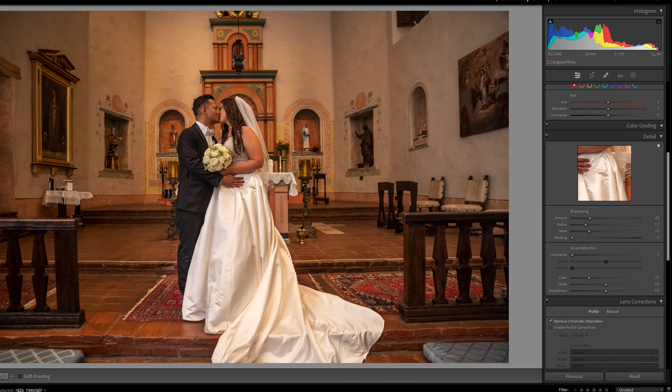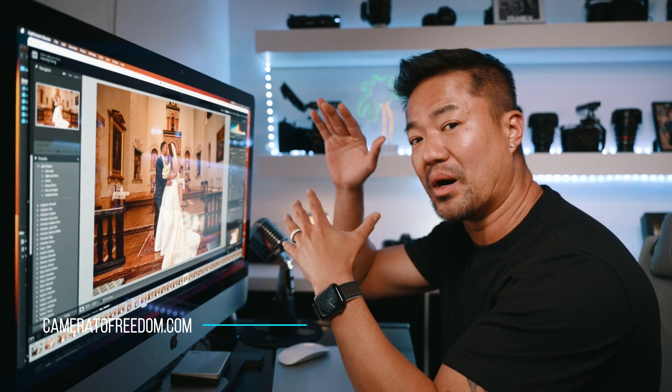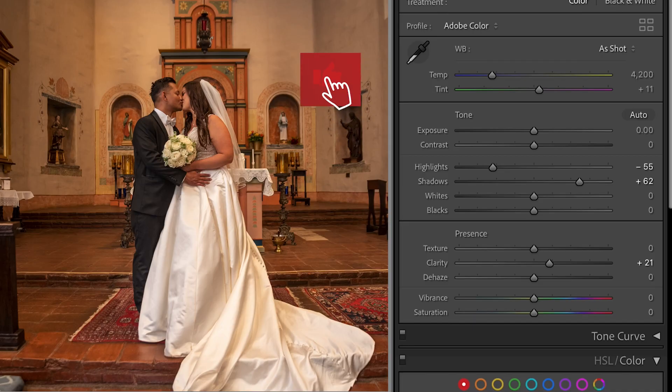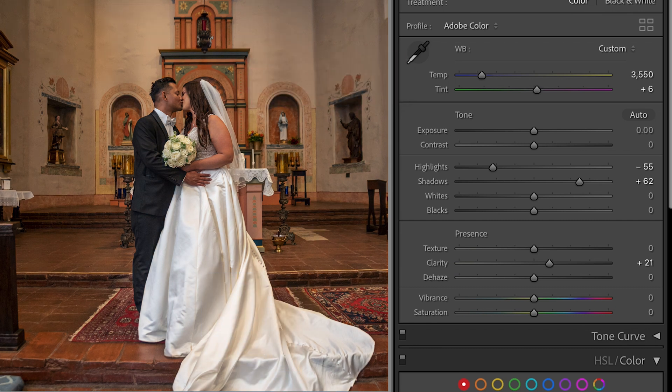Let's edit this one real quick. Inside, everything's super warm. I bounced flash even though the ceiling wasn't that white — I was still able to get some of the bounce strobe flash to the subject. We're going to white balance, teardrop select one of the white parts of her dress. There you go, and you can instantly see the change.